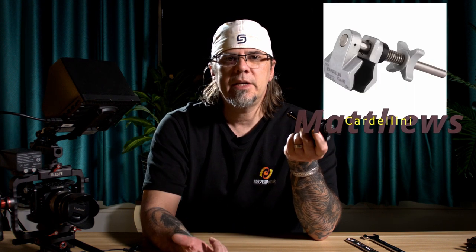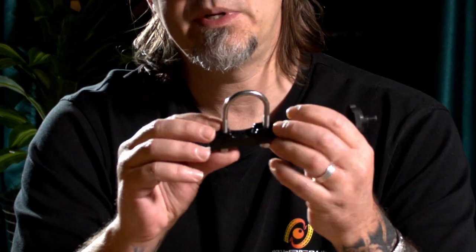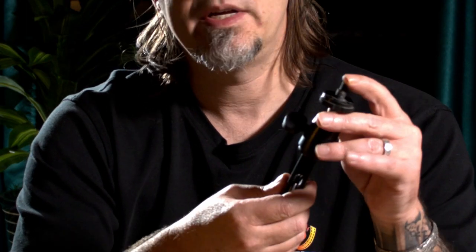We're going to need a couple of things for this build. I'm going to need a crescent wrench, baby grid clamps — you can use this kind of thing, or a super Mafer clamp, or a Cardellini, anything like that that's going to help you rig. And then I'm going to need two C-stands, an inch and a quarter piece of aluminum pipe, and some extra rigging accessories, like this U-bolt to a quarter-twenty tap, which I'm going to use as a safety.